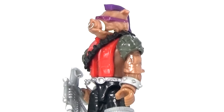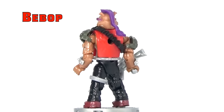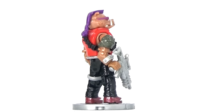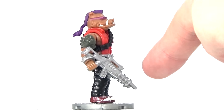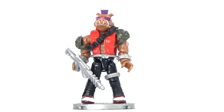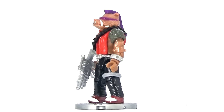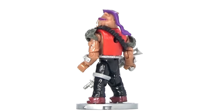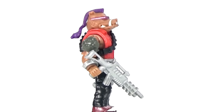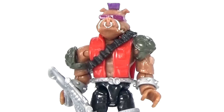Here we have probably the highlight of the set, which is Bebop himself. I think Mega Bloks did a very good job of making the figure look like the classic Teenage Mutant Ninja Turtles Bebop. They even gave him his own molded gun from the show, and he has the look with the glasses. I like every little detail, even the little turtle shoulder pads. He just looks really fierce and awesome. I'm really glad they made him because it's just hard to get a Bebop or Rocksteady figure in general nowadays. Let me know in the comments below what you guys think.